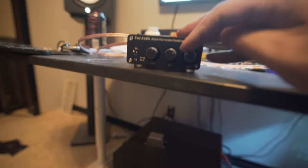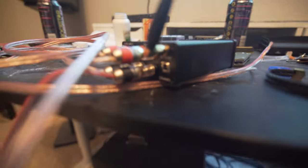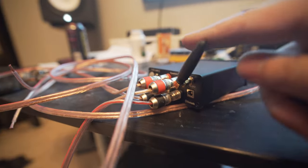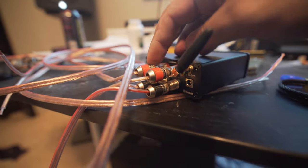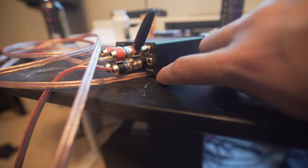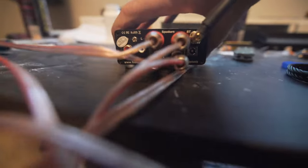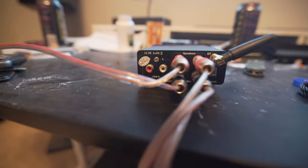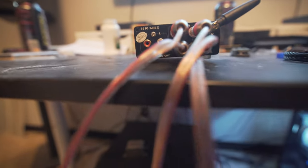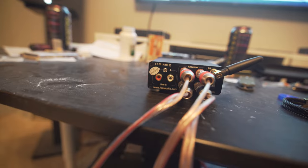Treble, bass, master volume right there. In the back you have your Bluetooth antenna, and I have banana clips going in the back for convenience. Your power supply goes in right here — that's all there is. There are also RCA line inputs back there — if you want to do a line in, you can do that with red and white RCAs.